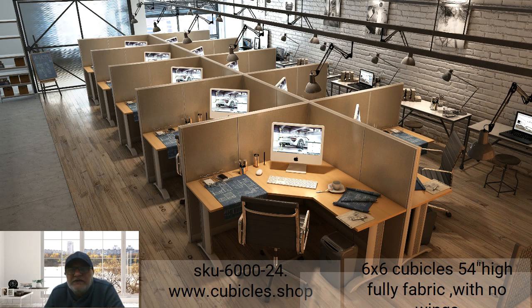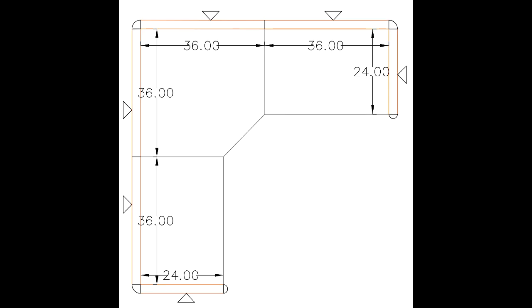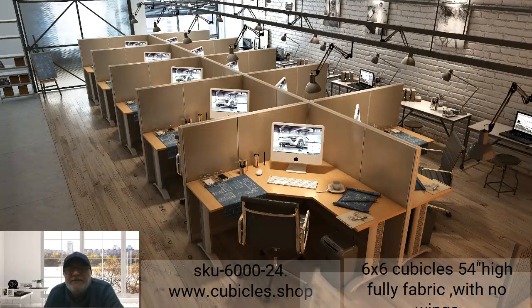Let me walk you through one of the standard configurations so you can understand what we're talking about. This is the 6x6 layout. On each workstation in the layout, you'll see that the table consists of three pieces, as also shown in the original photo. In this example, we've used the cherry color for the work surface.